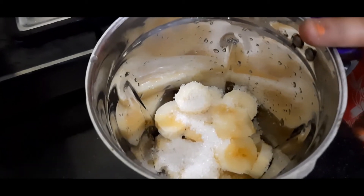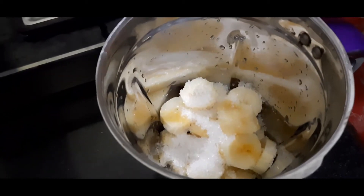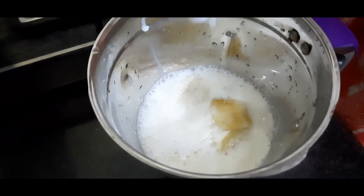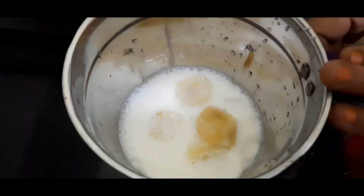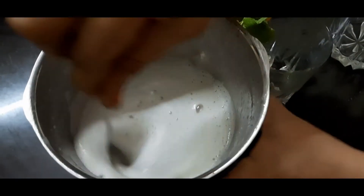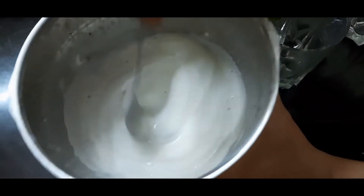I am going to make 2 cups. We are going to add 1 cup of milk and mix it all in a blender jar.